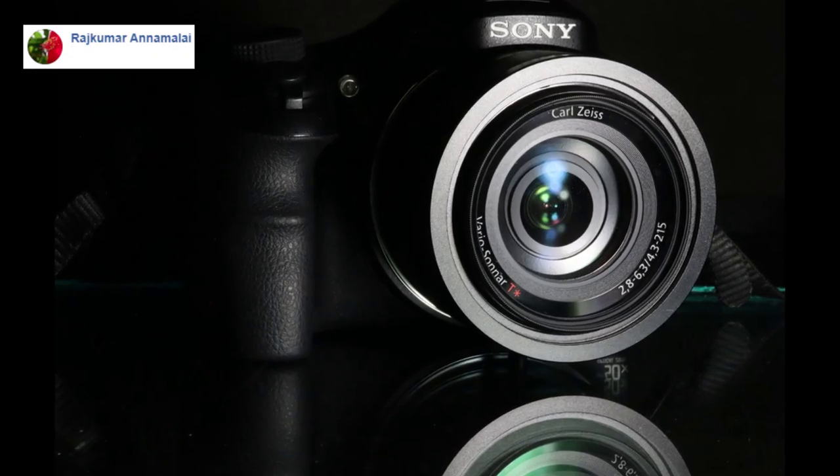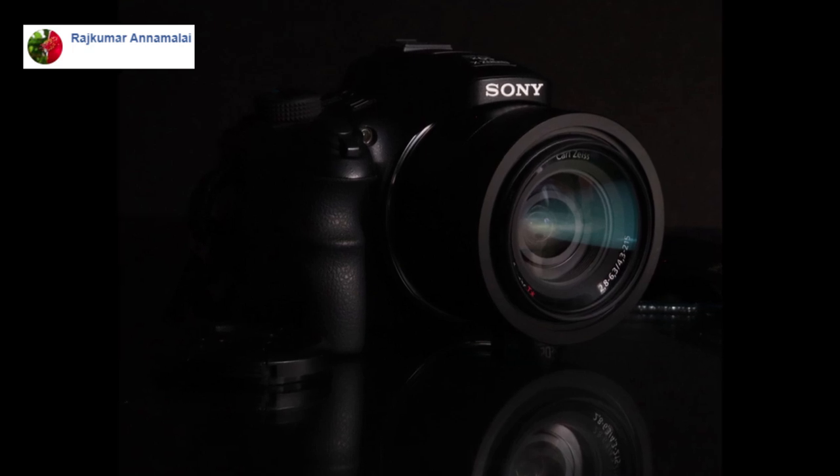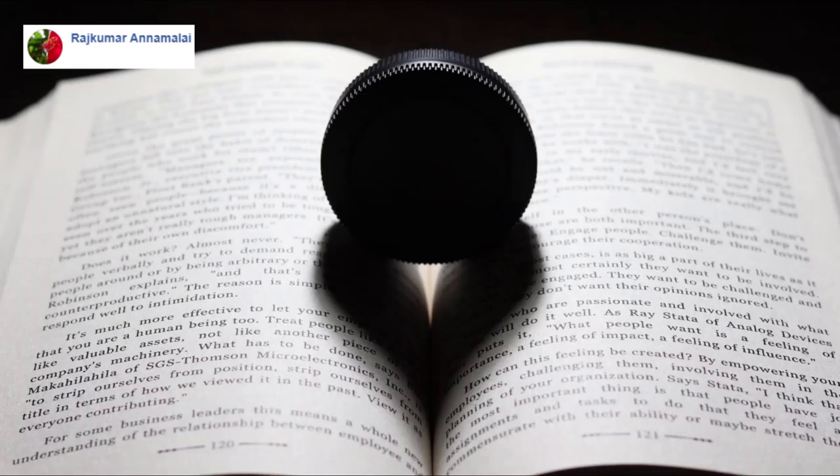Photos number 4, 5, and 6 are from Rajkumar. Let's first look at the reflection photo of a circular object on a book. Is it a lens cover? I cannot really tell — it looks like a cookie at first. But let's talk about the shadow, which is a beautiful heart shape. This is a great idea and great composition. I like the overall photo a lot.